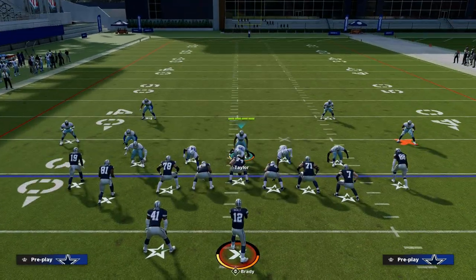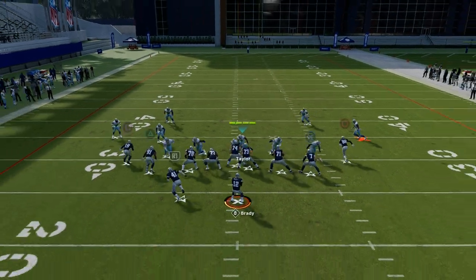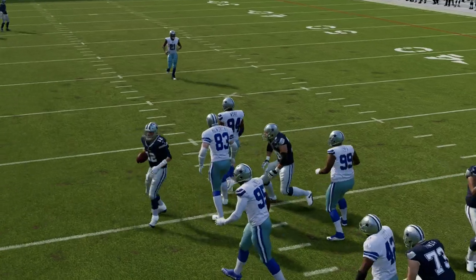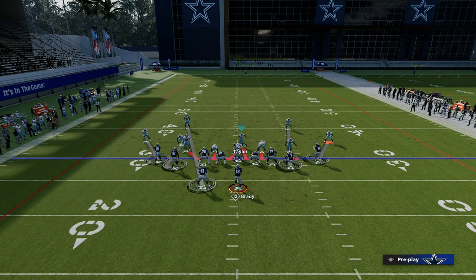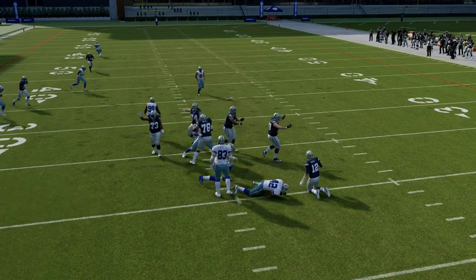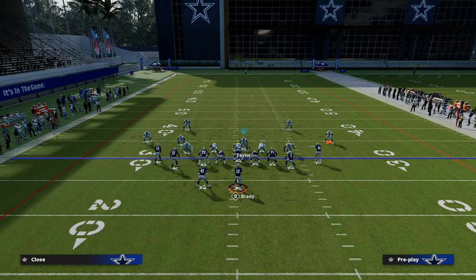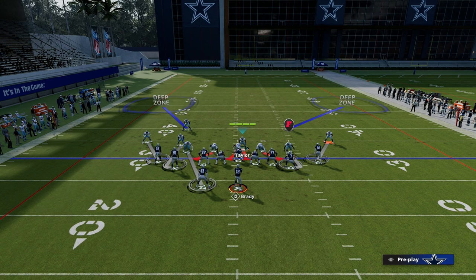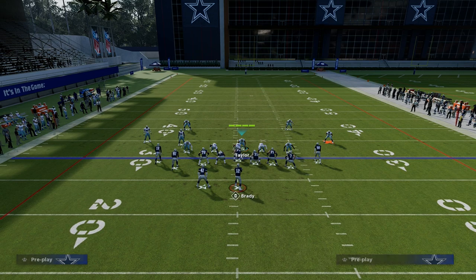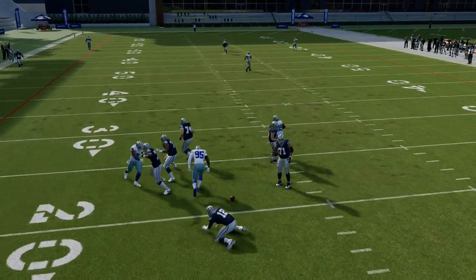The beauty of this is you also want to mix in some pressure. All you have to do is stand in the A-gap opposite the running back, and you're going to get really fast pressure up the middle of the defense — oftentimes it's going to come from one of the linebackers. All you have to do is stand in the A-gap and you're going to get some kind of pressure, especially if you're sending five people at the quarterback. When you combine the pressure and the coverage, you're going to have a really locked down defense. It's hard to beat this coverage over the top at all — they're going to have to check it down, and you get such good sheds that it's going to be difficult to even do that.